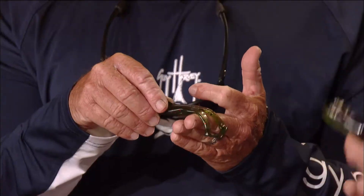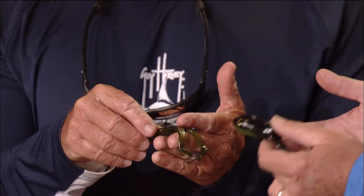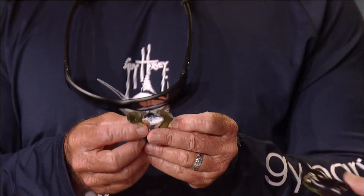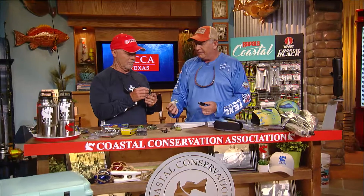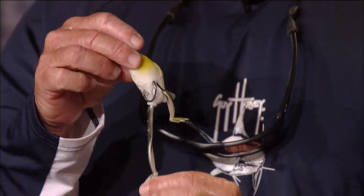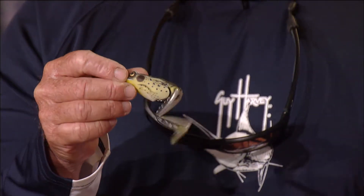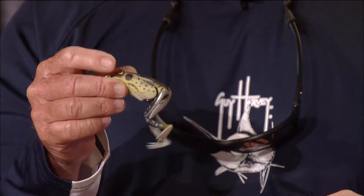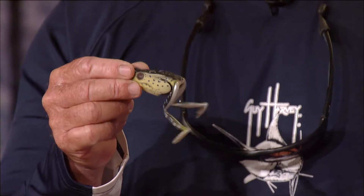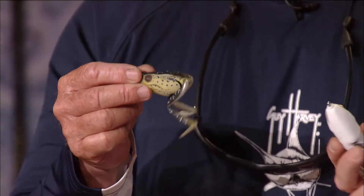A bass doesn't even know a lot of times that this is a frog, and probably doesn't care. If you notice, a frog has a white belly — most frogs have white bellies and a dark top, just like a bait fish. So when you're cruising those things across the surface, when you've got a white frog, they think it's a bait fish, not just a frog.